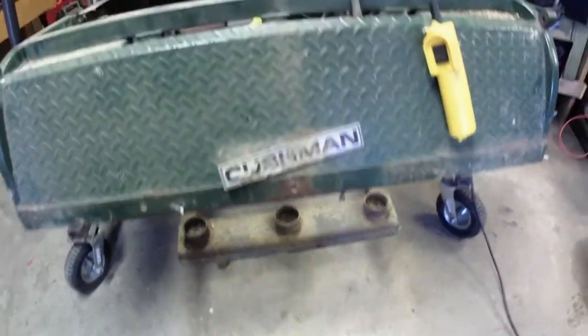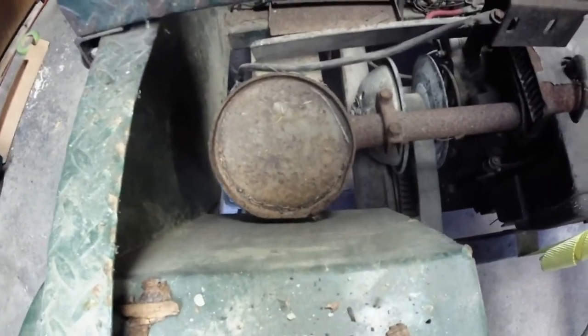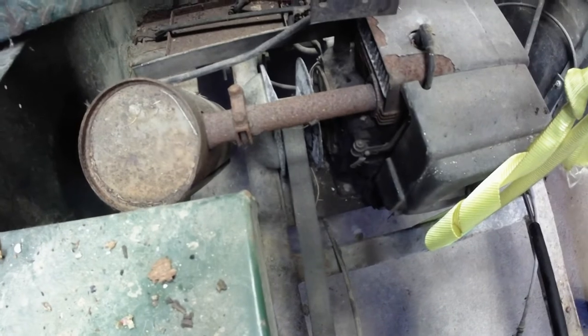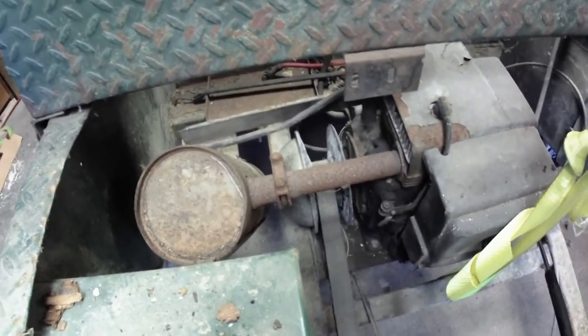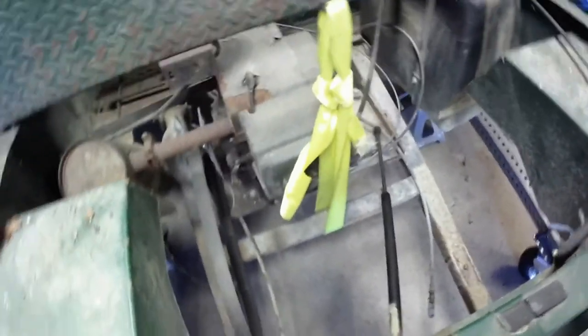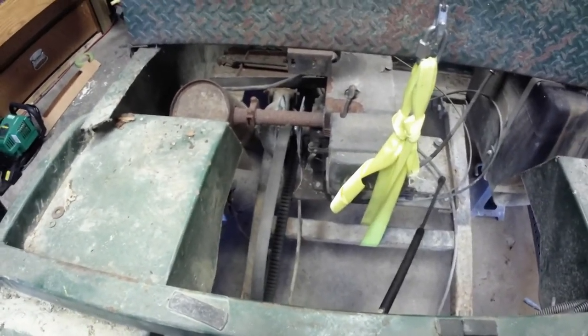All right guys, I got the temporary wheels off, got the strap off that was holding the rear axle or rear suspension. I got my gantry set up. I'm wanting to drop that down as far as I can, but when I let it down the muffler hits the fender wall. So I might try to loosen that up and get that exhaust off there so I can drop this thing almost all the way down to the ground and get the other rear end in.